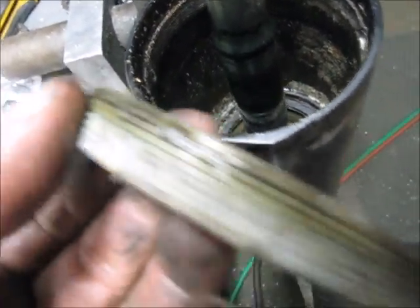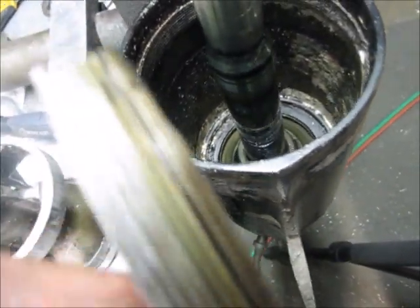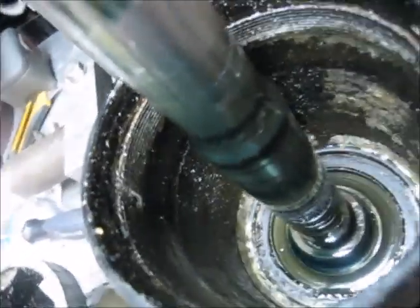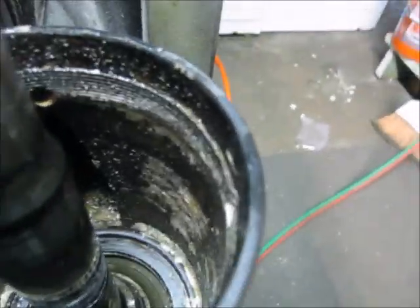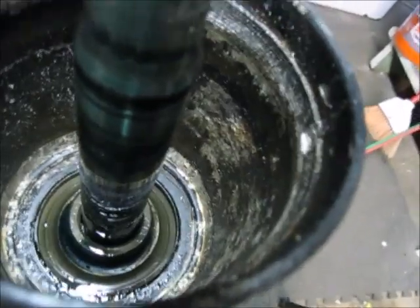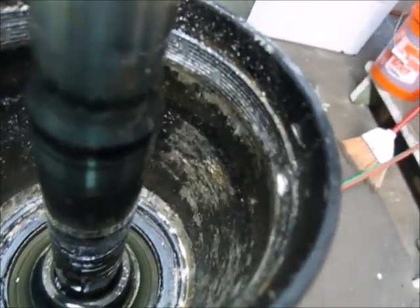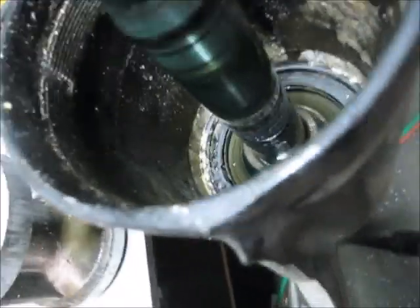The reason we couldn't get it out is probably the calcium buildup on it. If you left it overnight in a container of vinegar - acetic acid - we might have had better results.